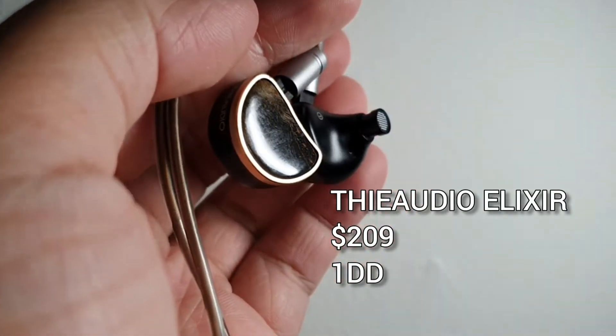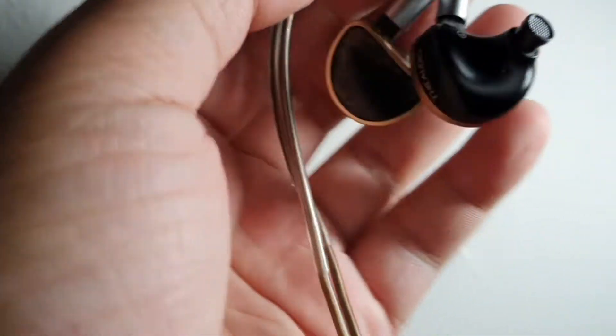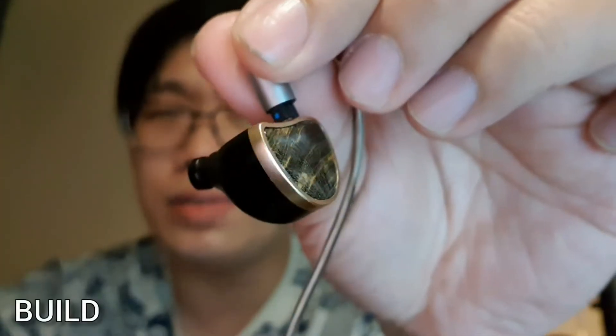Hello and welcome to this review. This is my review of The Audio Elixir, which costs around $210 and uses only a single dynamic driver. Thank you to Danny for sending me this review unit. As usual, I'll break this review down from the build, fit, frequency response, sound, and comparison.